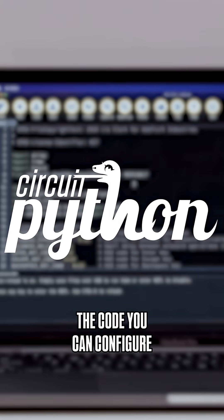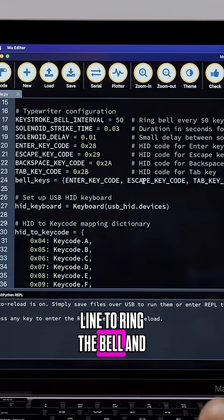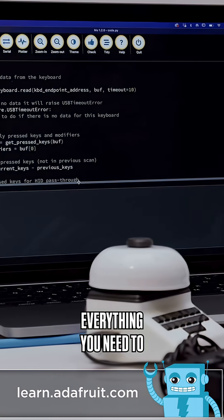In both versions of the code, you can configure the settings. You can change how many characters trigger a new line to ring the bell and which key codes ring the bell. Be sure to check out the learn guide for a full breakdown of the code and everything you need to build this project.